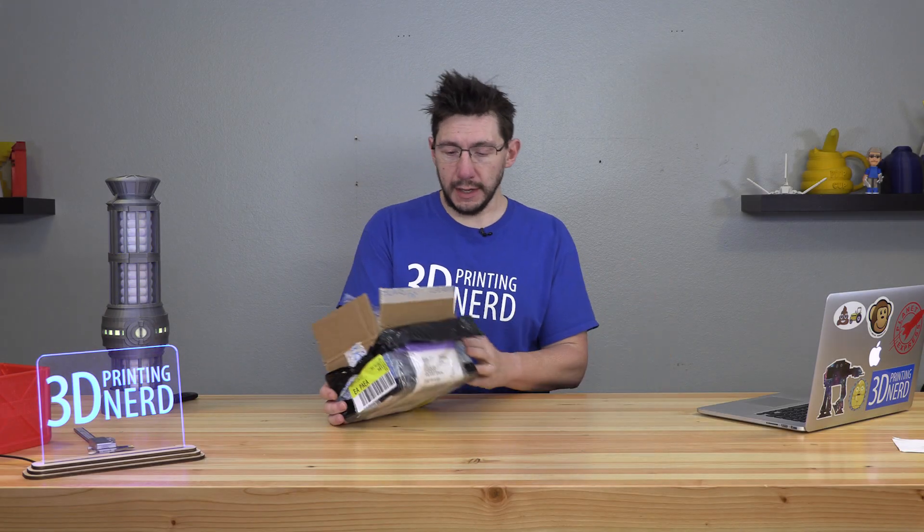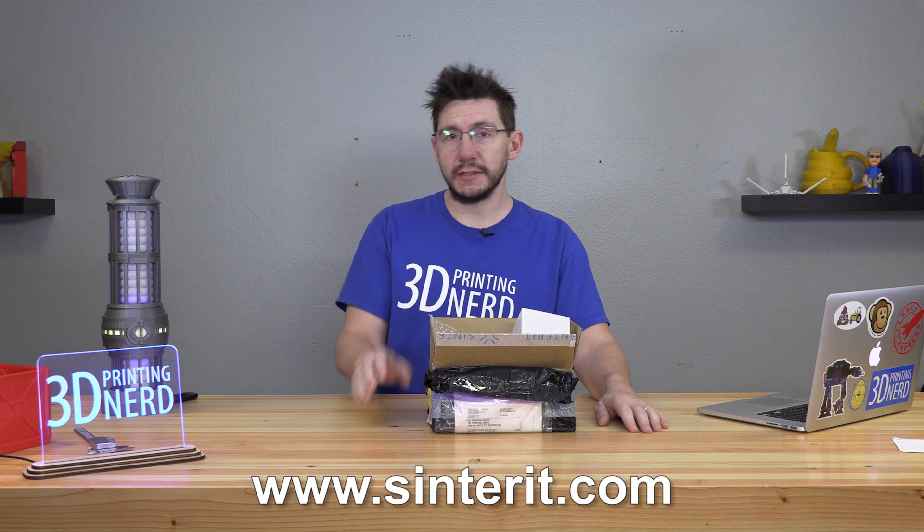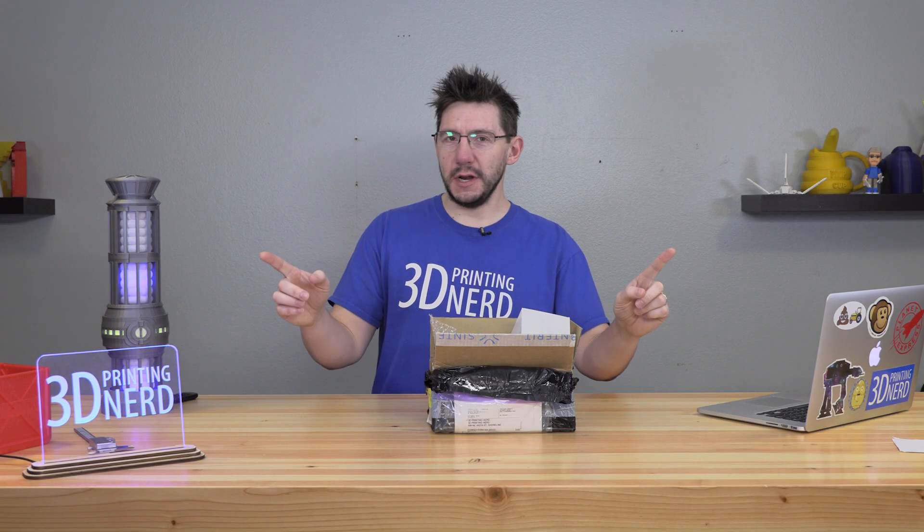During a recent Fan Mail Friday episode, I got this unmarked box, which happened to be from Sinterit, a company that makes the Lisa, an SLS 3D printer. What is SLS printing? What's the Lisa? What's in the box? I'm Joel, this is 3D Printing Nerd.